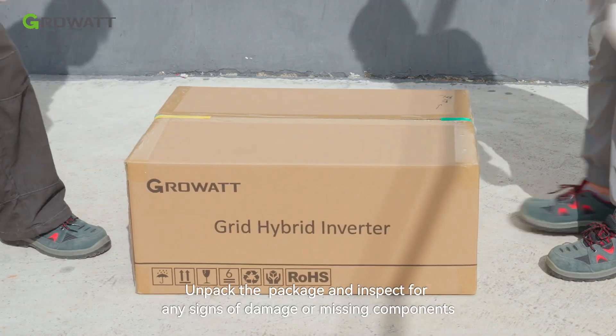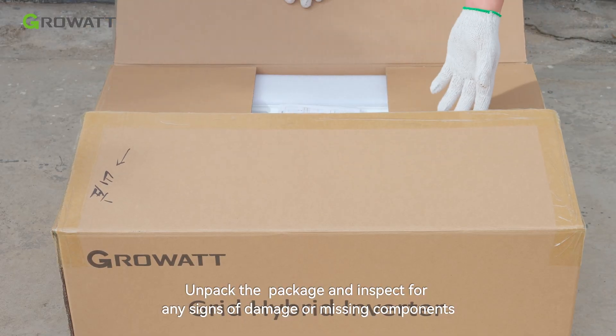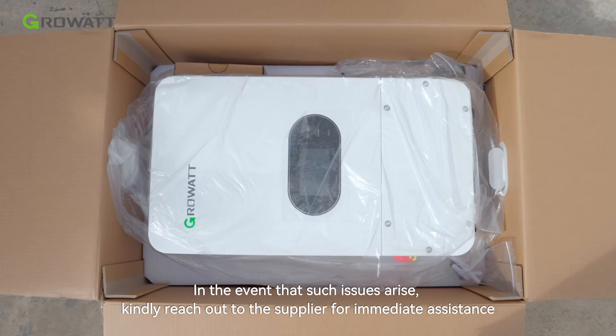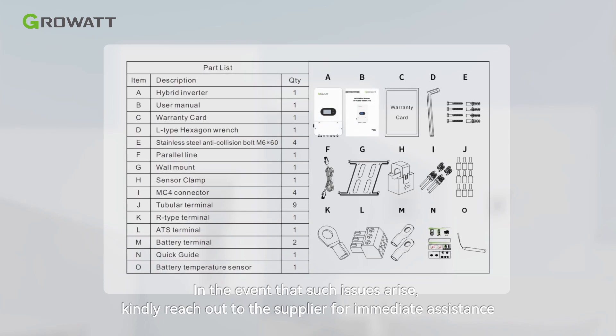Unpack the package and inspect for any signs of damage or missing components. In the event that such issues arise, kindly reach out to the supplier for immediate assistance.